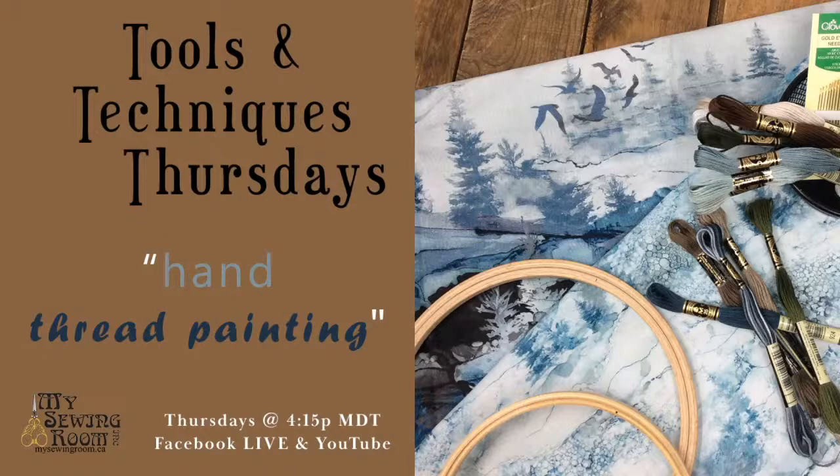I'm Barb — you probably already know that — coming to you today from my sewing room. This is Tools and Techniques Thursday, and we're going to carry on with our thread painting that we got started with last week. I hope everybody's had a great week and had a chance to get outside and enjoy the weather.